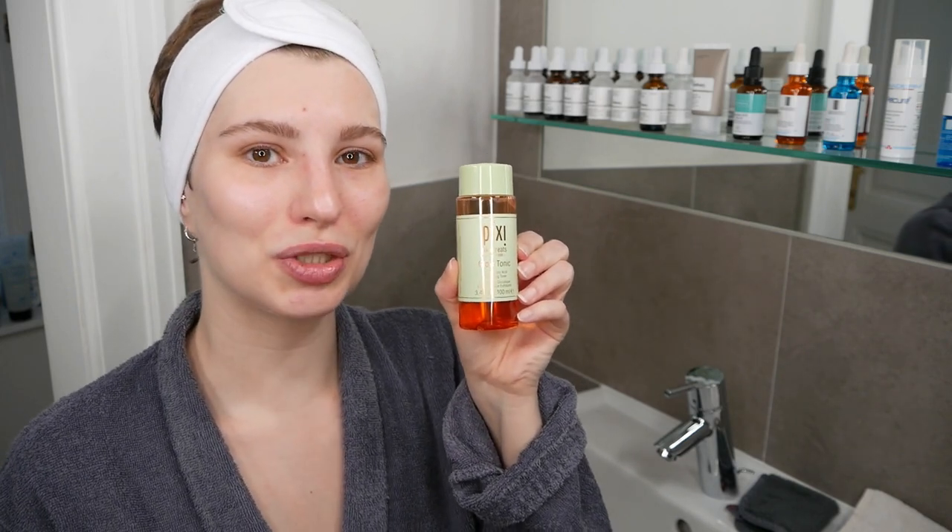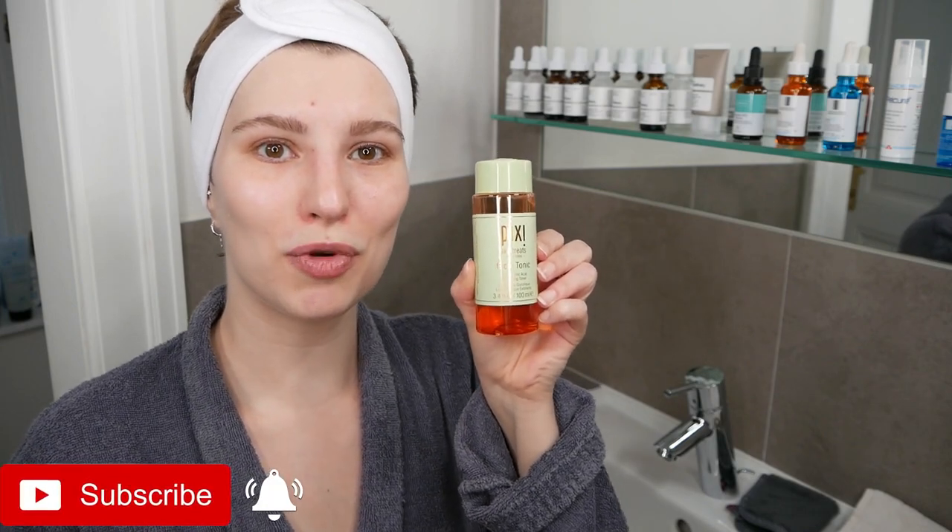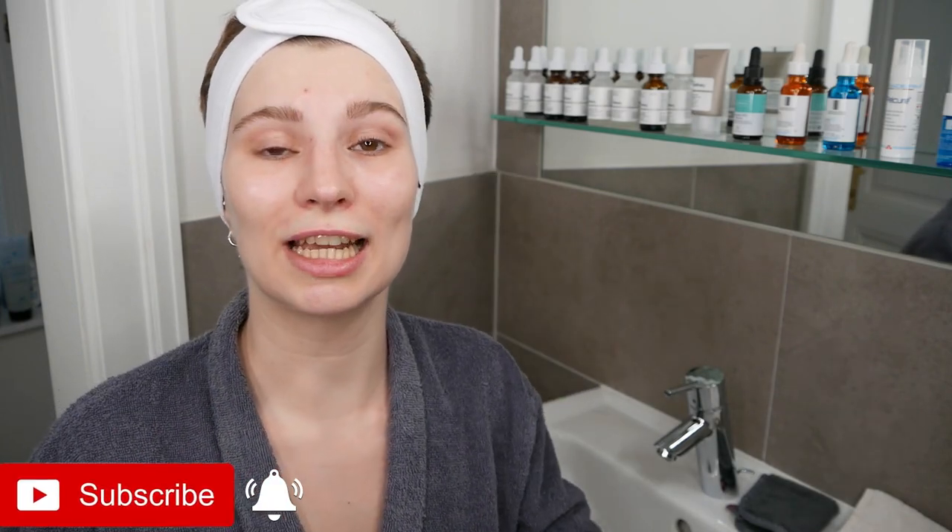Hi, my name is Melissa van Dijk, and in this video you will learn how to properly use the Pixi Glow Tonic Exfoliating Toner, which includes 5% glycolic acid to gently remove dead skin cells, exfoliate the skin, and achieve a smoother skin texture as well as brighten your complexion.